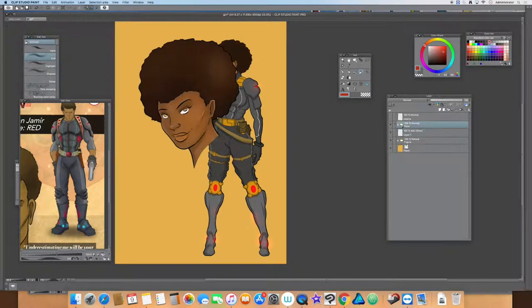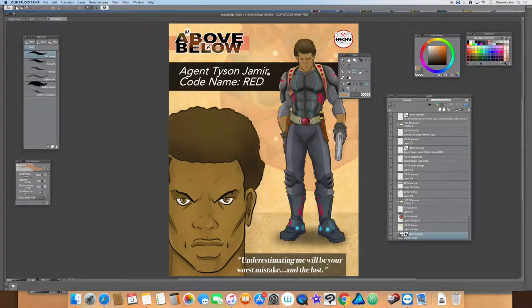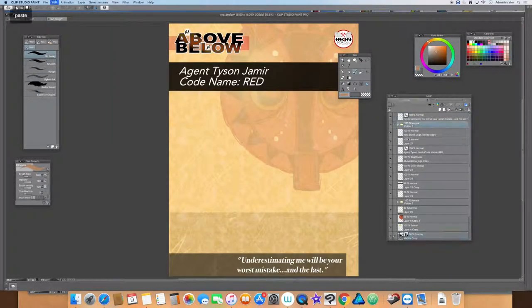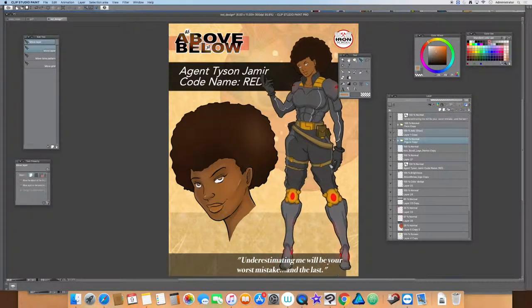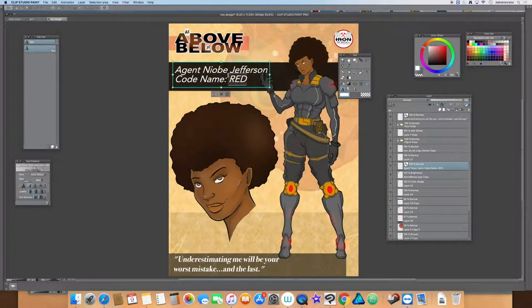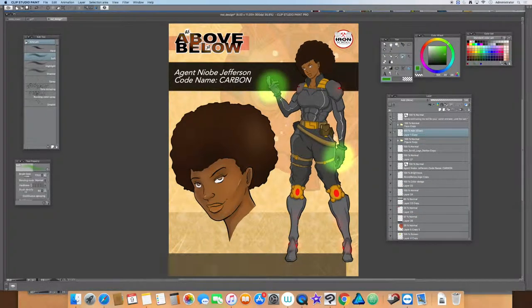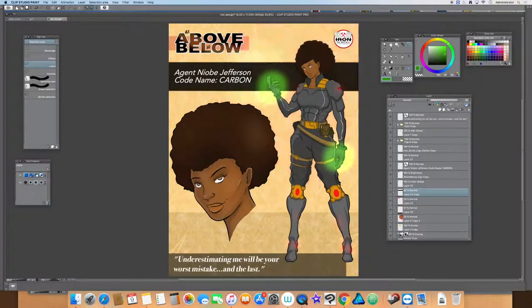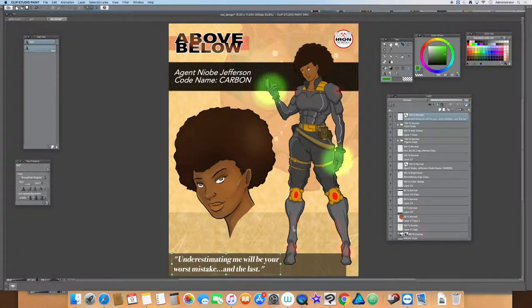What you see here now is me finalizing the design. I used the template from Red's character design and basically brought Niobi in, readjusted some things to make it a little cleaner, and opened up the spaces on the sides so everything's not cramped. That's pretty much my entire process. The rest of the characters will be done the same way, so this will probably be the last speed drawing process video for character design. Thanks for watching — subscribe, like, and share!